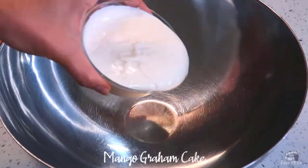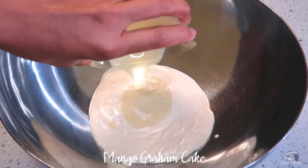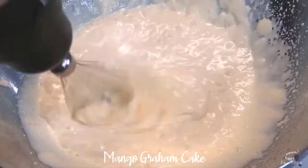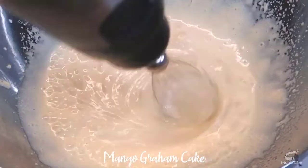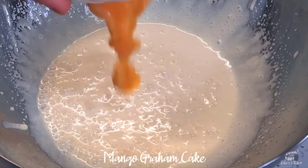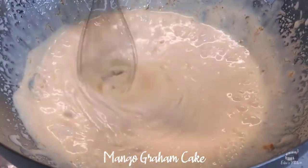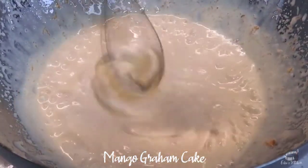In a large bowl, add the chilled all-purpose cream or heavy cream. Add the condensed milk and whip it to medium speed. At this point, I'm adding a quarter of a cup of mango puree — this is totally optional. I just don't want the flesh around the seed to go to waste, so I scrape the remaining flesh and pureed it.